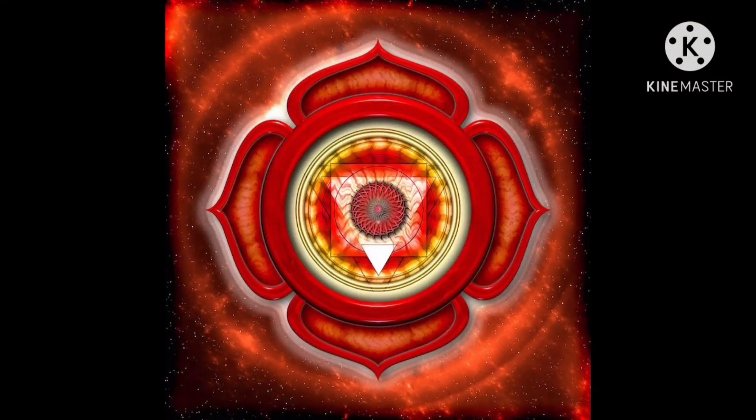Negative effects of a closed root chakra is fear — you will constantly have fear inside of your heart. You will be paranoid even in certain situations that do not cause you to be paranoid. Another thing: our root chakra connects us to our ancestors, and the color of the root chakra is red, which also means energy, relating to the root chakra.